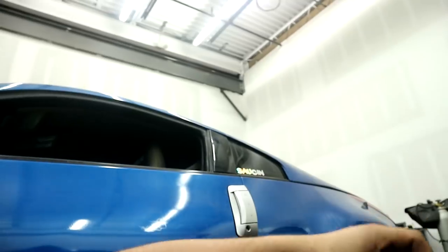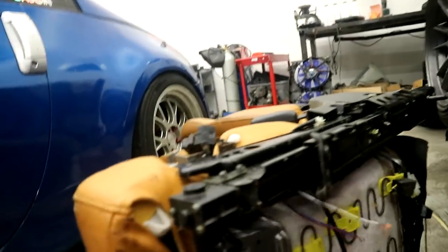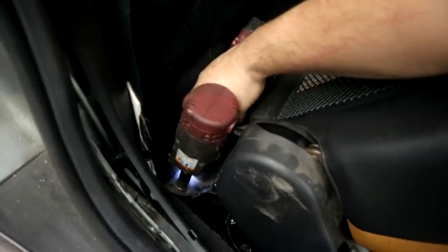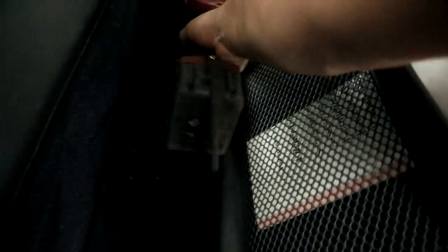Oh no, guys, I think I broke the switch, honestly. Whatever, I'll buy a new switch. I'm pretty sure I caught myself breaking the switch on camera and I think it was pretty funny - I was just like, you know what, I just broke that.